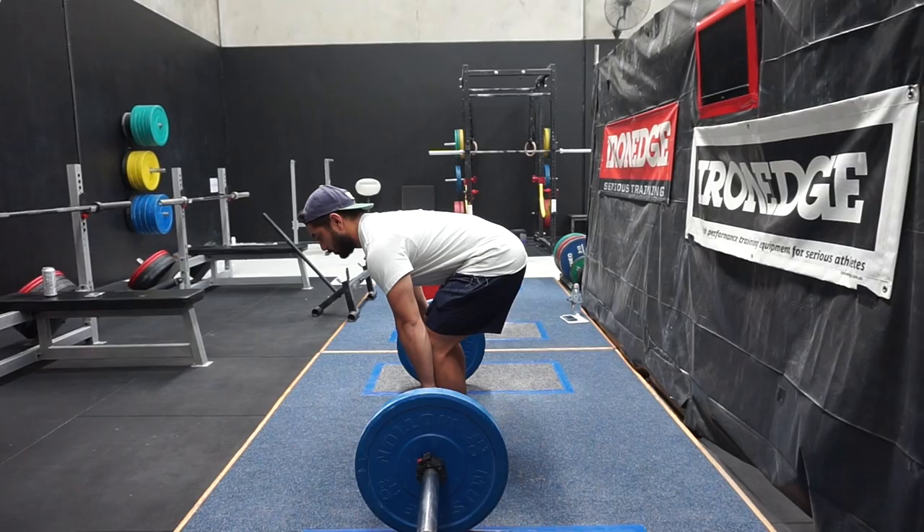Alright guys, we're back here in the gym today. We are talking about deadlift, and today's topic is about balance over the bar. This is a really important topic for both sumo and conventional, which is why I'm covering it. One of the issues that a lot of people have when they're deadlifting is that they tend to be too far forward or too far over the bar, and what this kind of looks like is the shoulders are in front of the bar if you're looking at the lift from the side.